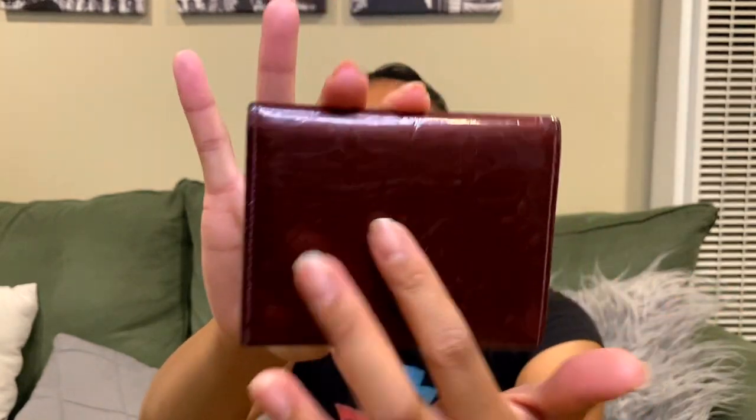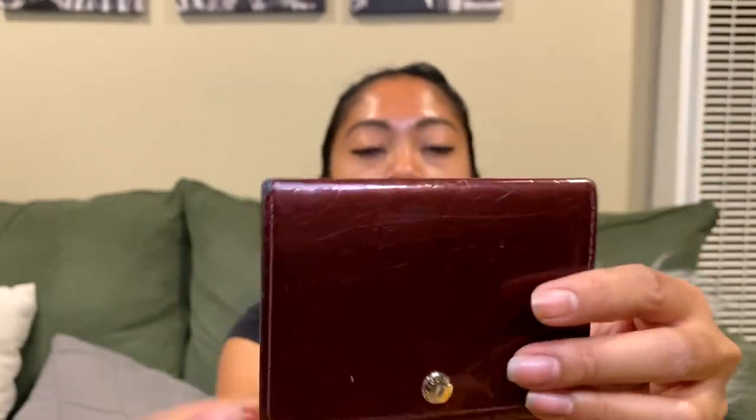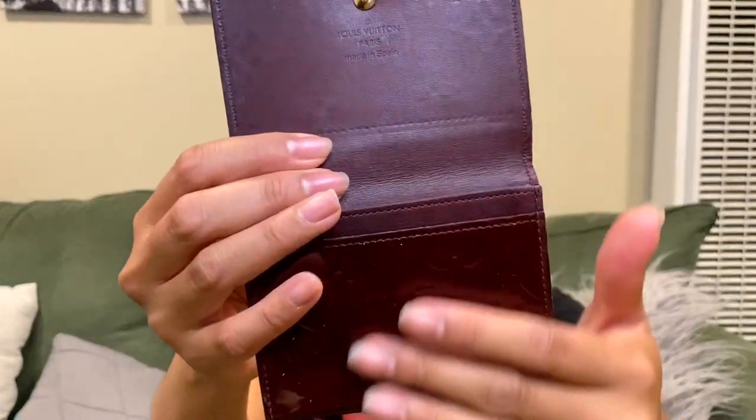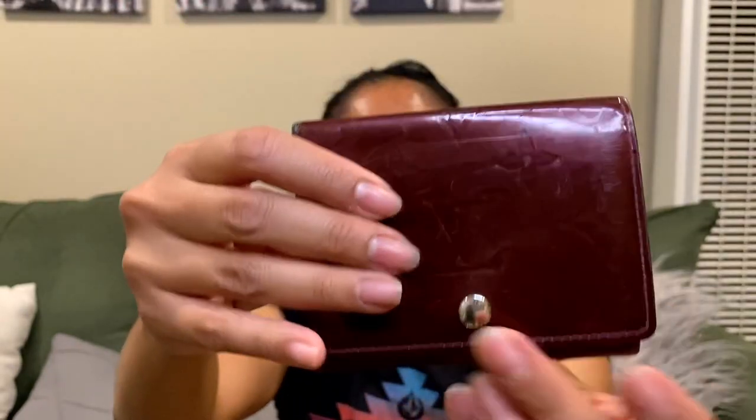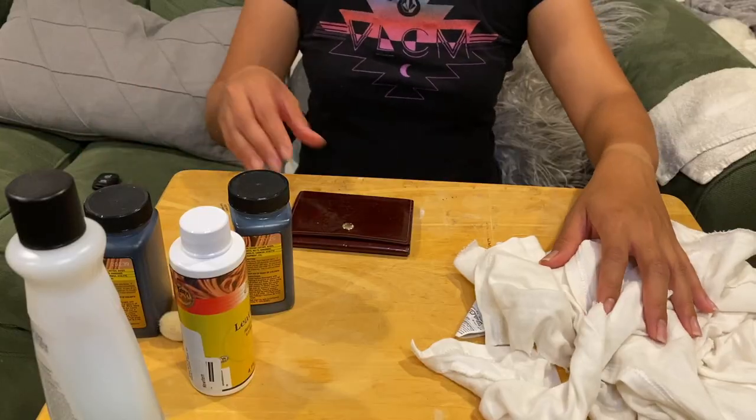I'll show you guys the condition — it is a pre-loved business card wallet. You can see there are a lot of scratches and the corners show signs of use. The inside has a little sign of use but it's not very scratched, and the pockets are great. I've been using this for the last three weeks and I love it, but I wanted to give this dyeing process a shot. I hope you guys enjoy watching this video — please subscribe to my channel to see more.